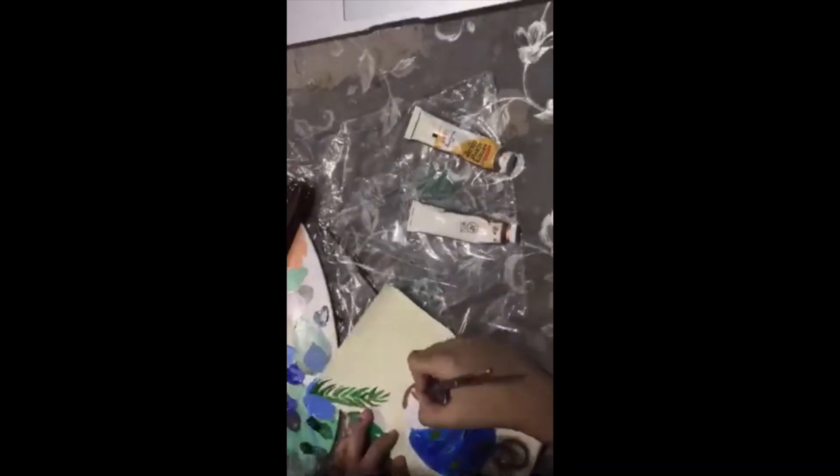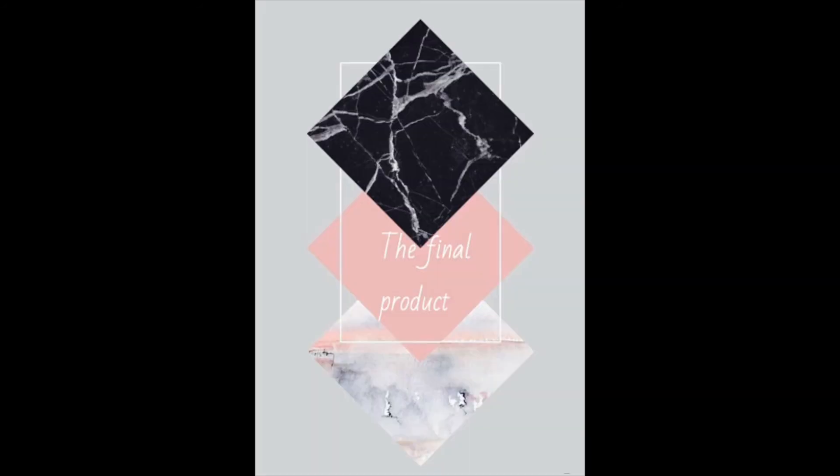I used titanium white and raw sienna for the inside. It finally looked like this.